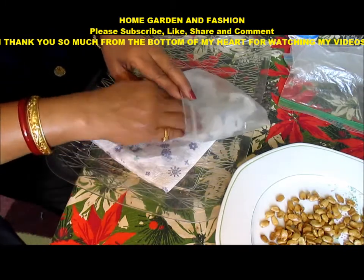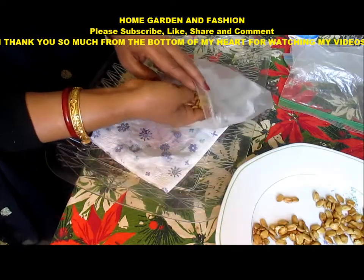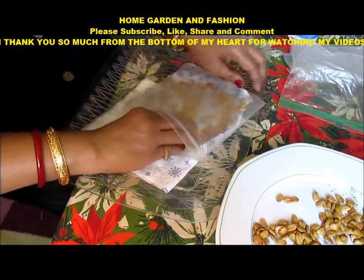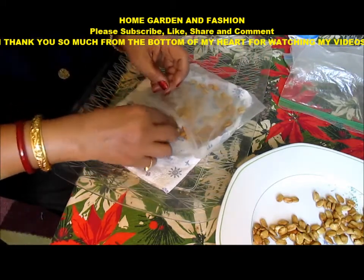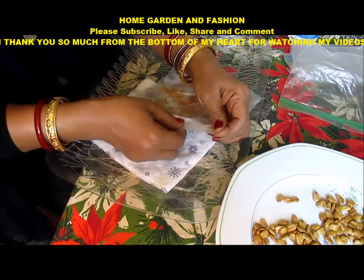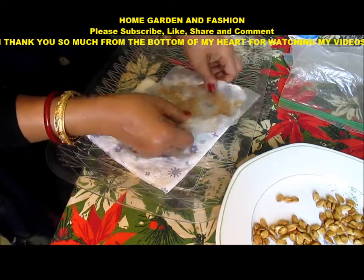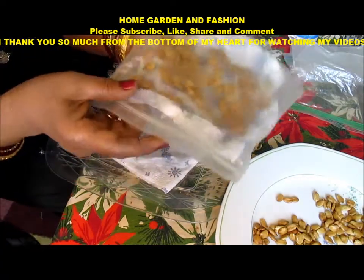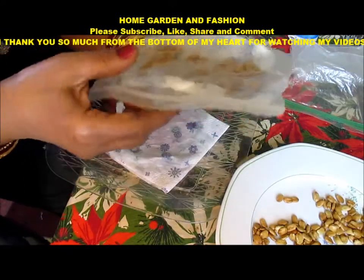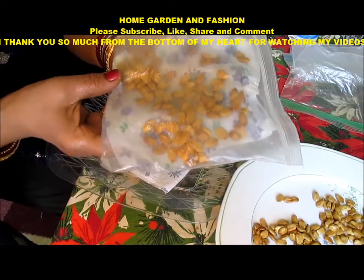After you have the paper towel inside your ziploc bag, take a handful of your seeds and spread them around — don't overcrowd them, just spread them around like this — and close the ziploc bag. In two to three days they will all germinate. Don't put any more water after this. You can keep this in a sunny window and in a warm place at night. In three days this will germinate.